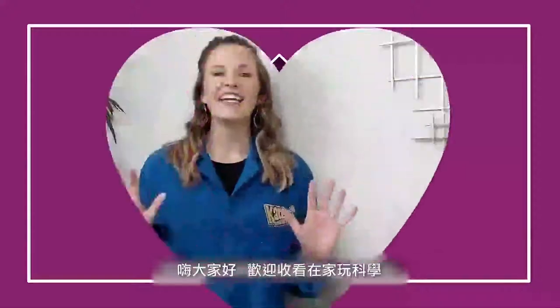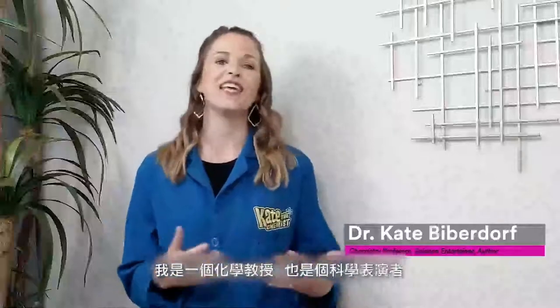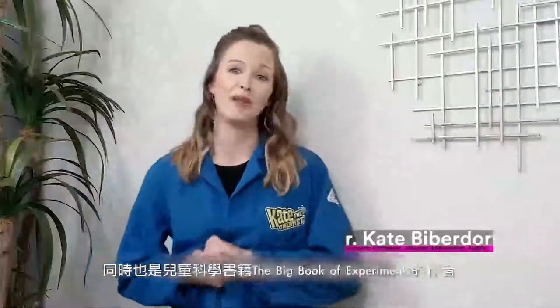Hi everyone and welcome to Science at Home. My name is Dr. Kate Biberdorf, but you may know me as Kate the Chemist. I am a chemistry professor, science entertainer, and author of the Big Book of Experiments.